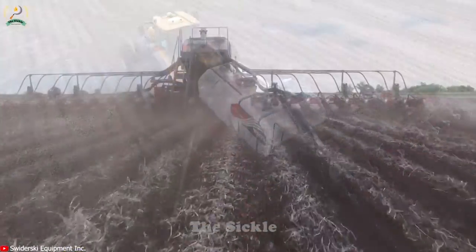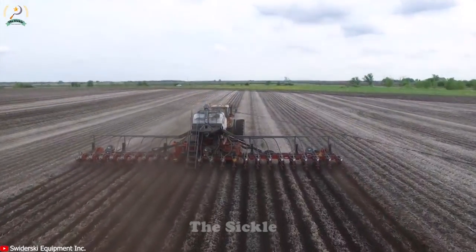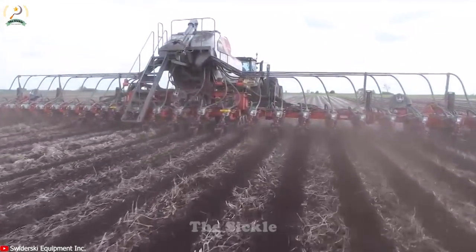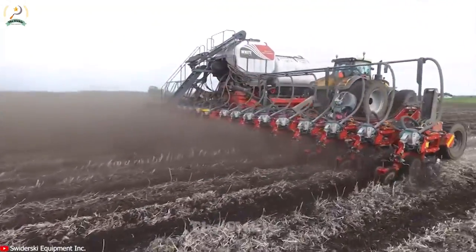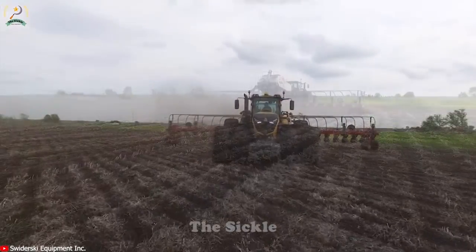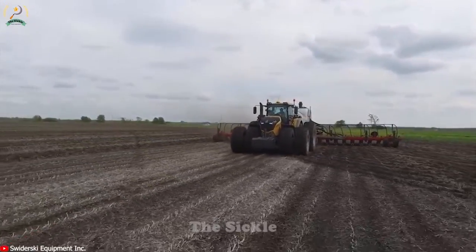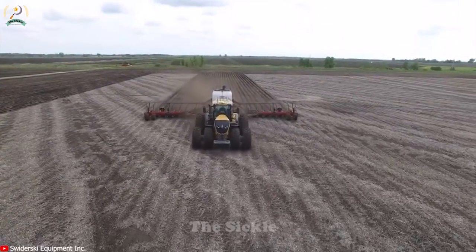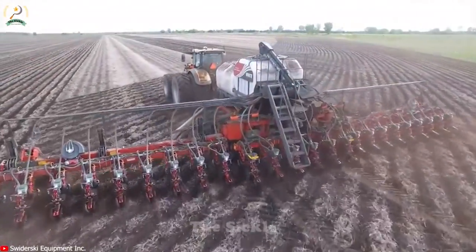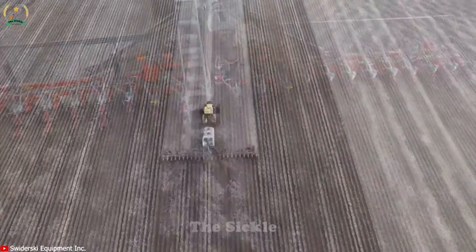Have you ever wondered how a planting machine can increase productivity and ensure accuracy in the farming process? The White 9924VE, a unique high-speed planter, solves this problem. With its special design, this machine not only allows farmers to quickly plant crops on large areas, but also ensures precision and seed placement. With the ability to measure the amount of planted seeds, it guarantees consistent and accurate distribution of seeds in each planting area. The White 9924VE is designed for durability and can withstand the harsh working conditions of the agricultural environment.